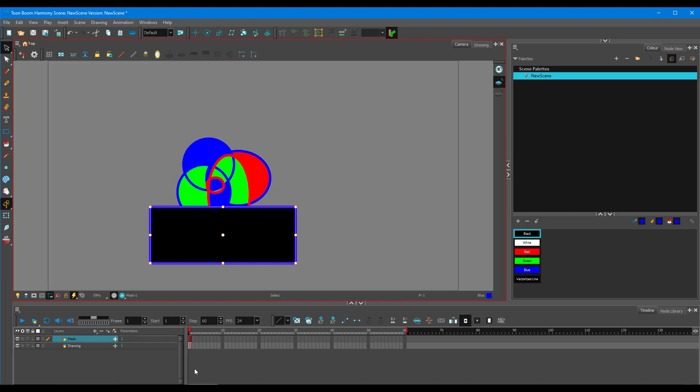In order to mask, I need to bring in the cutter tool. In Toon Boom Harmony Essentials, you can simply click the plus icon right over here — you'll have an option called Effects — and go inside and bring in the cutter.